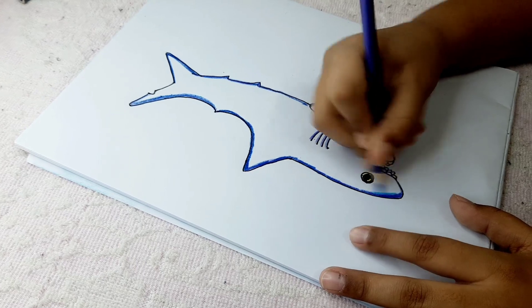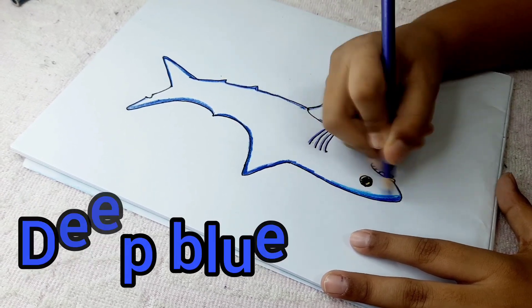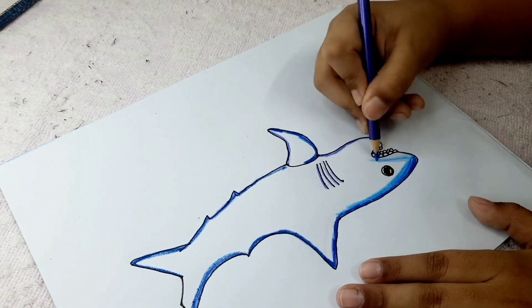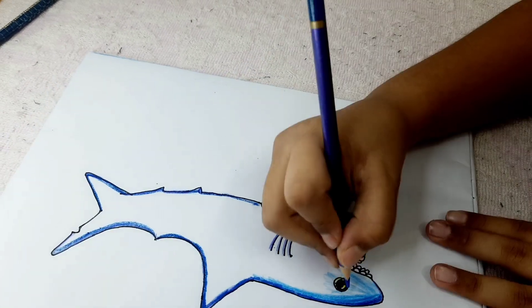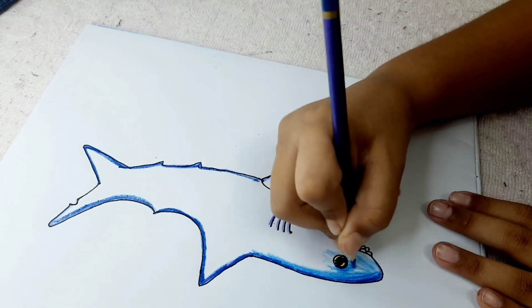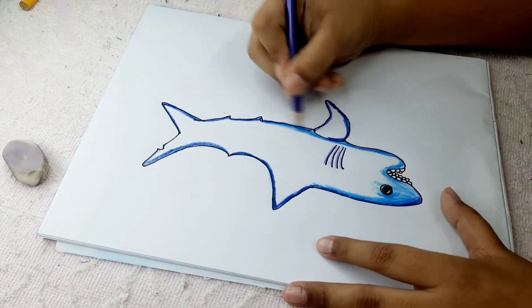Now take this deep blue color pencil and without applying too much pressure, focus on the body. Also work around the eyes, and remember one important thing: in the eyes, give a little bit of dark by applying pressure there. With this color, don't give too much of it overall.